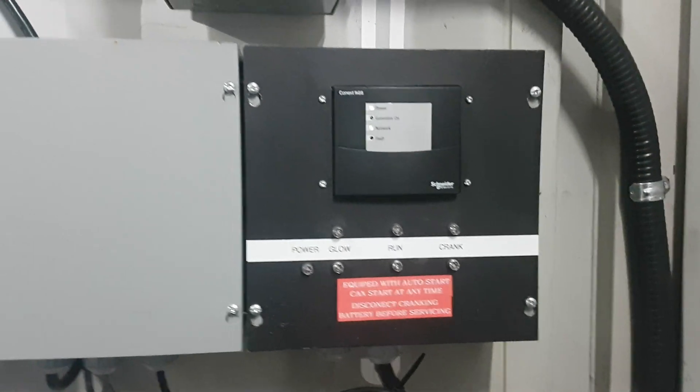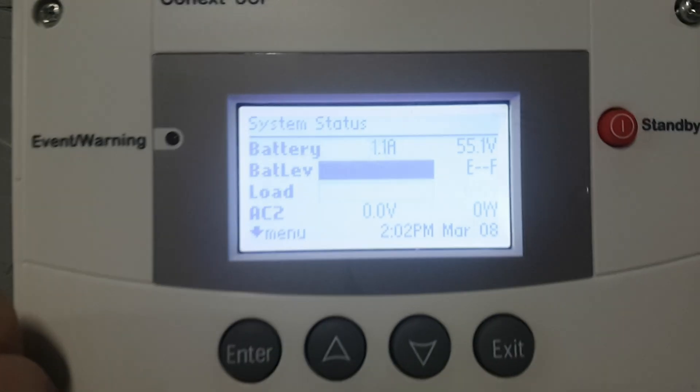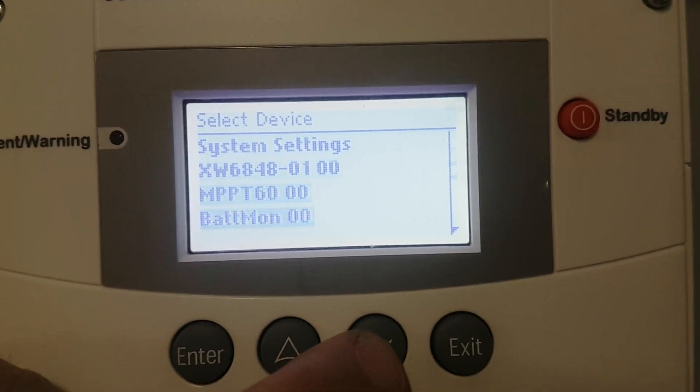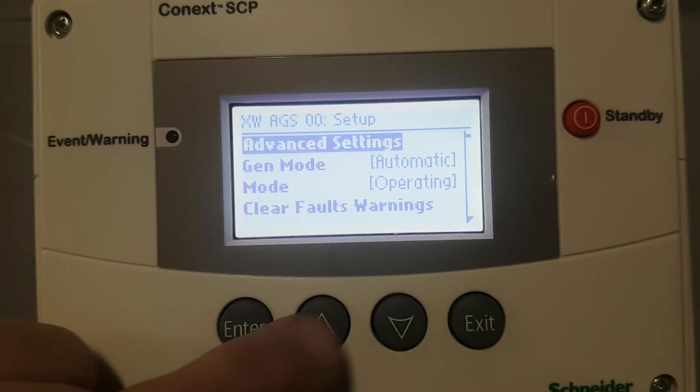The AGS does talk through to the Schneider Connext system. So we go to the Connext or to the system control panel. We're looking for the AGS — there's the AGS. It's automatic, and on and on.